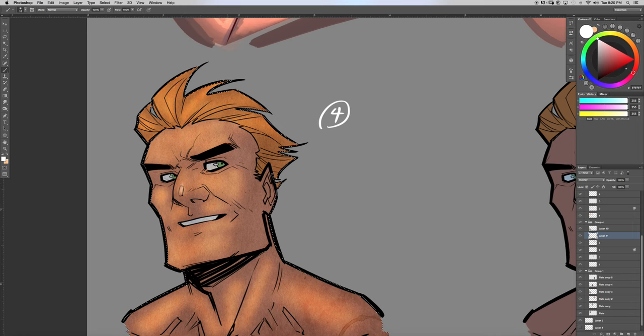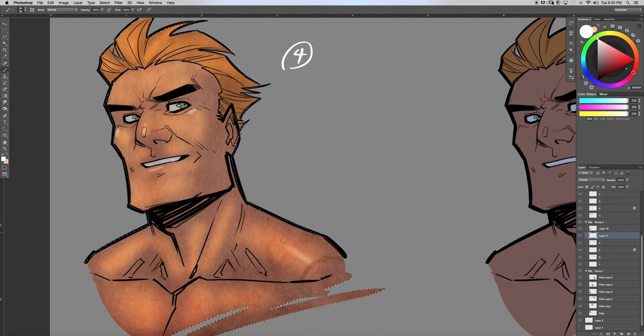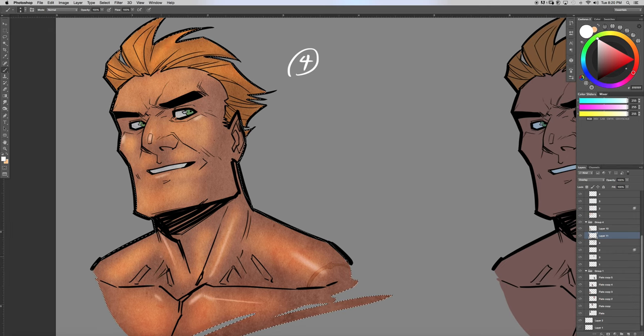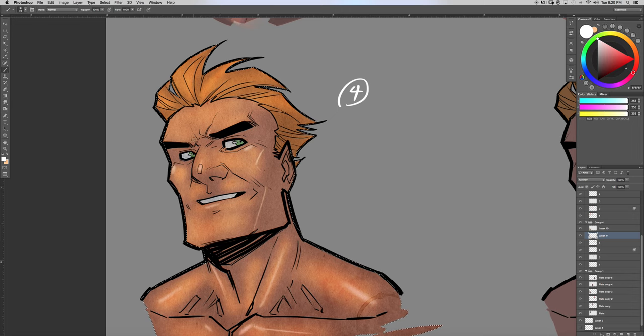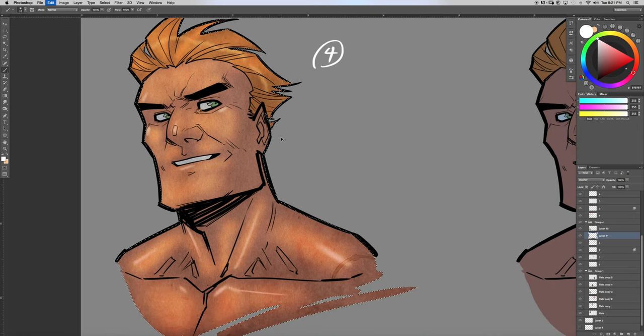We're switching the color to a white highlight so we can do those little highlights. We're using the airbrush tool here. A lot of coloring when it comes to brushy stuff is about adjusting the size of the brush along the way. Instead of the plain airbrush, I'll grab a textured brush to show you guys some different techniques — I've downloaded a ton of different brushes.